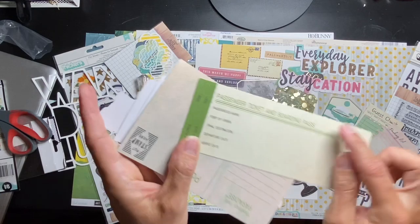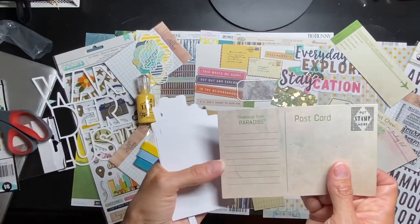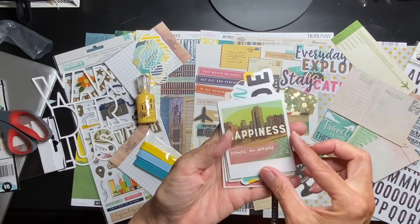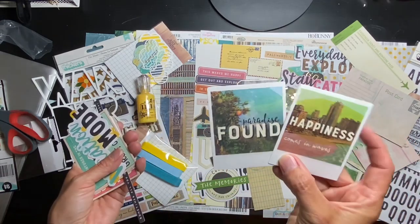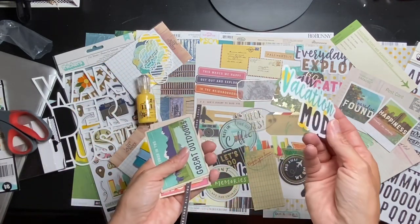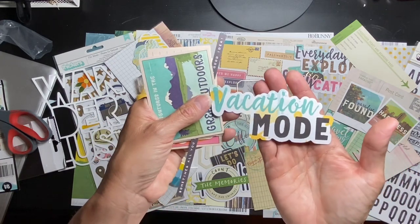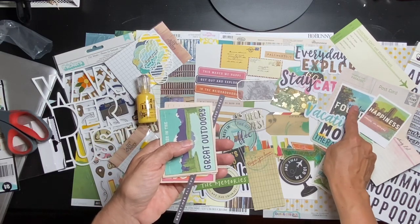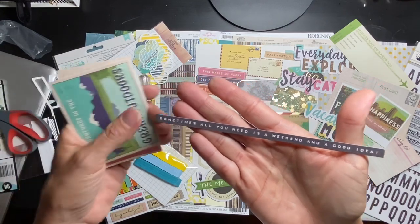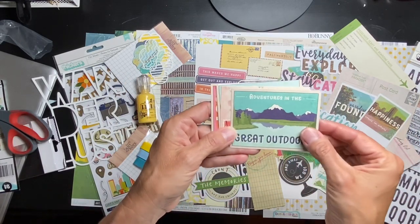Passenger ticket and boarding pass — I can pop out those little dots. This color green is the bee's knees. A big postcard, 'Greetings from Paradise' — so cute, you can put all your journaling there and a little picture. The back side: 'Happiness comes in waves,' looks like polaroids, and 'Paradise Found.' 'Vacation mode.' 'Sometimes all you need is a weekend and a good idea' — a really cool text piece. 'Great Outdoors' — 'Adventures in the Great Outdoors,' so cute!